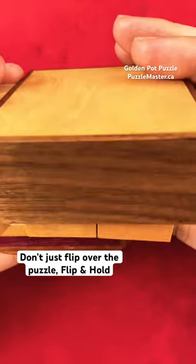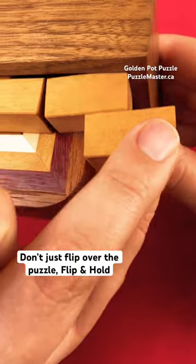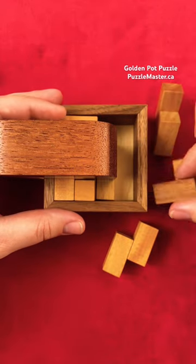Don't just flip over the puzzle to remove the pieces. Hold this piece in and now you can slide this piece out. Now it is a little bit easier to remove some of these pieces, but some of these pieces are going to use multiple steps to be able to remove them.